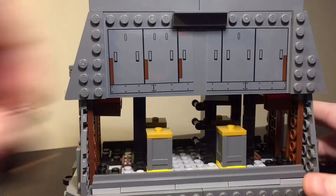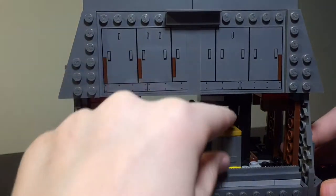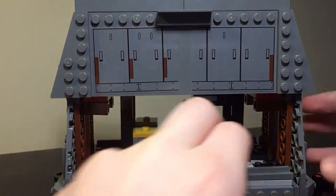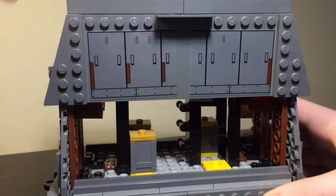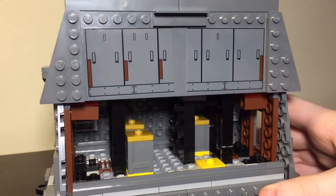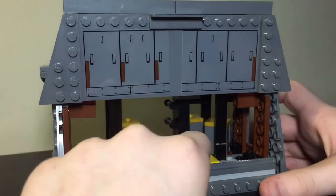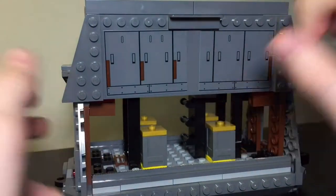There's enough space inside for minifigures to stand with enough headroom. We also have four of these coaxium canisters, which were also featured in the cloud-rider swoop bike set. They're just a simple build — four of them sitting on top of these yellow jumper plates, using these long gray gear runner pieces as design elements. You just push down to close them. On the inside we have a small ladder with some clips on it for minifigures to climb up, and it works pretty well. The only problem I have is that these jumper plates don't actually secure the canisters very well, so they'll often just fall off and start rolling around.